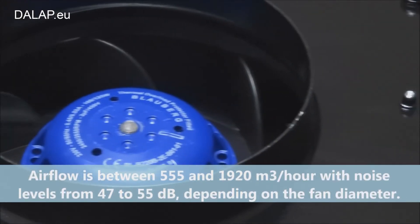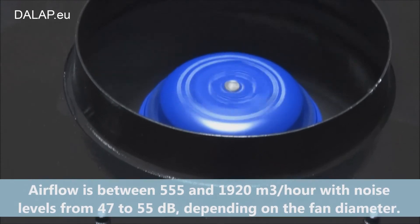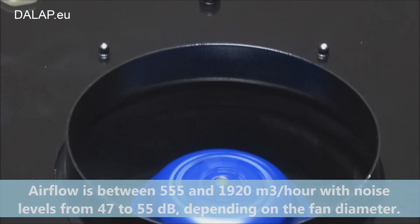The fan is also available in a 350mm diameter. Airflow is between 555 and 1920 m³ per hour, with noise levels from 47 to 55 decibels depending on the fan diameter.